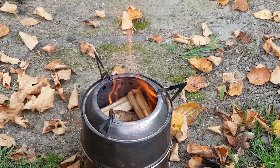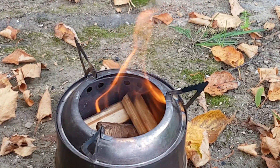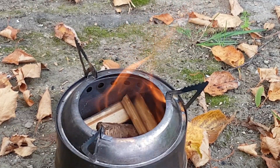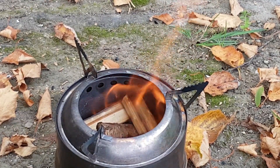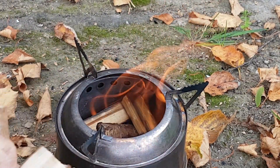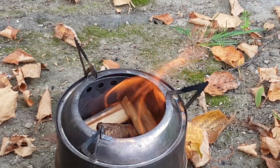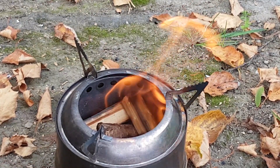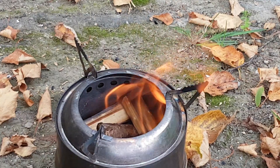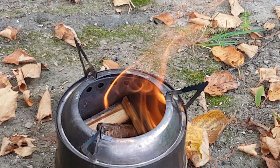I've just dropped some more wood in — you can see it gasifying already within about 20 seconds. It does burn quite quickly as it's very dry and a softwood. For best results you want really good dry hardwood and it lasts longer, but doing it like the Swedish fire torch, putting logs on the outside, I think is not the best way.